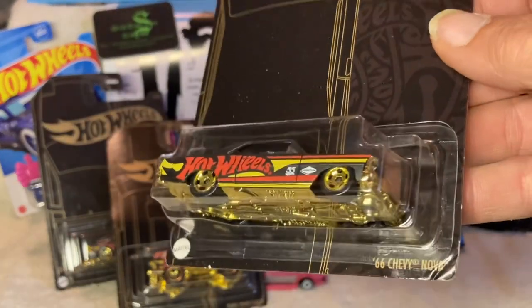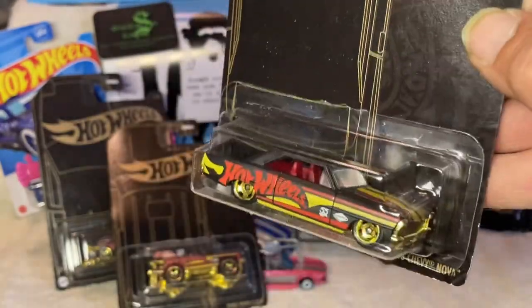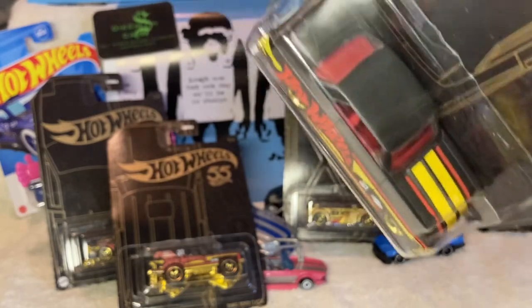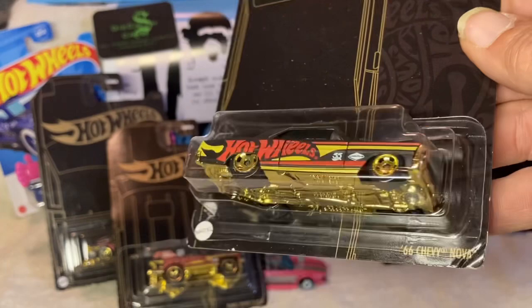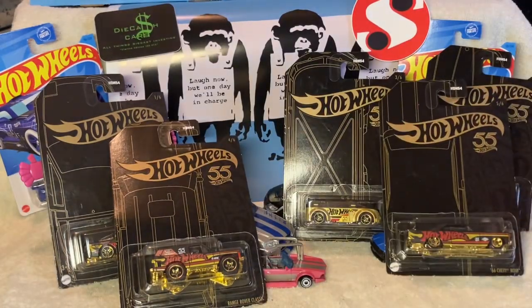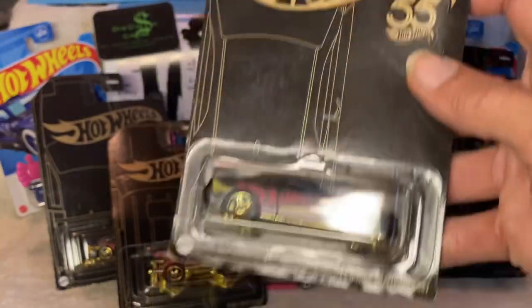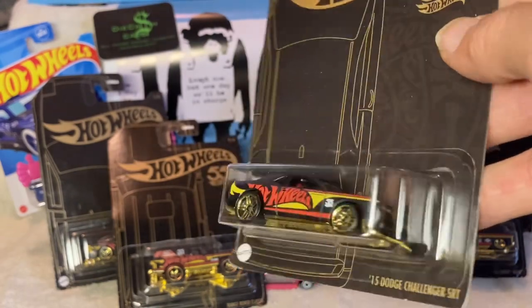Got a '66 Chevy Nova — gotta like some Novas. My uncle had one once, a '70s era Nova, and that thing would move. I liked going for rides with my uncle in his race car. And then we got number six — so yeah, I managed to get the whole set within like a week, popping into different O'Reilly's.